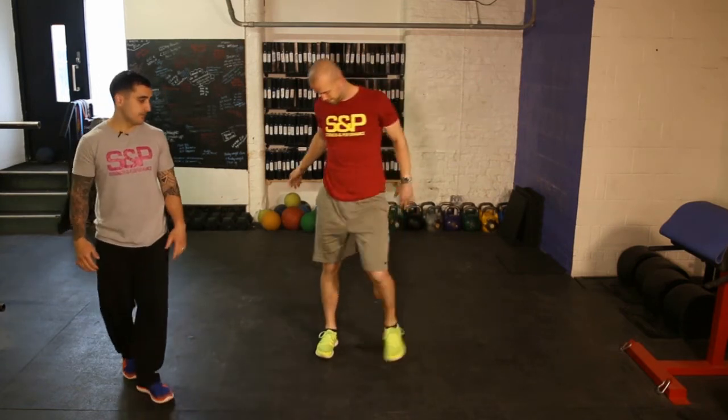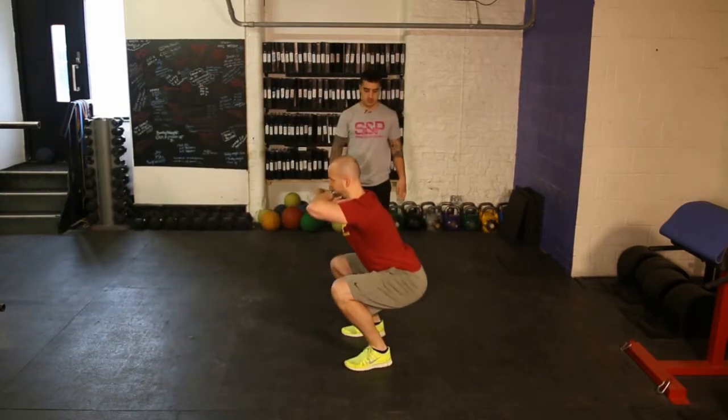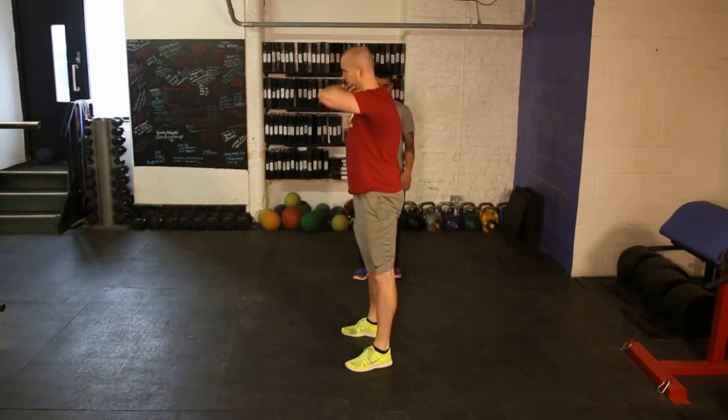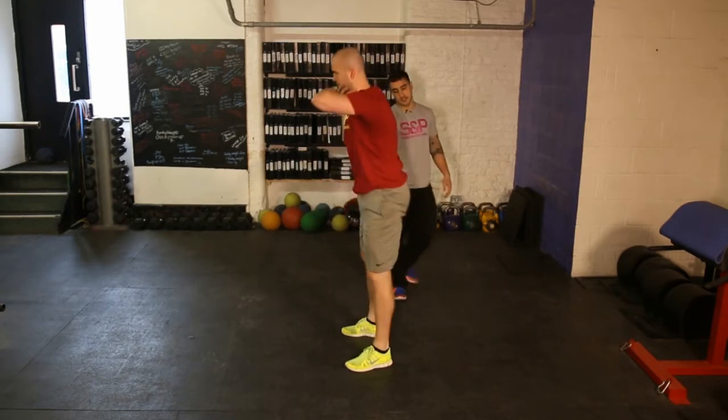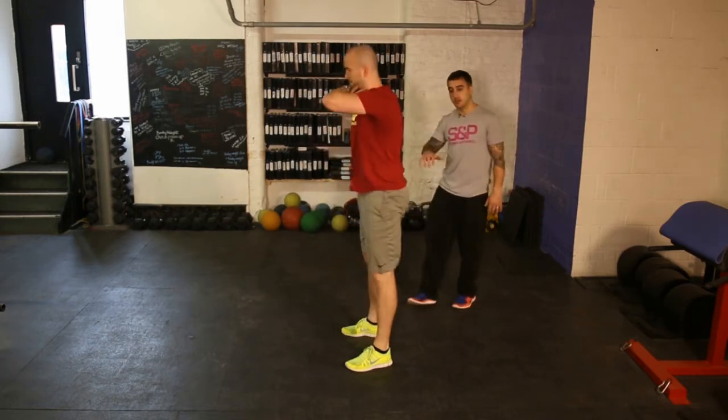We'll go side on so you can see his back from this position. See how it's nice and straight there. He starts this exercise with his bum going back, bum goes back, knees go out and he sits in the hole.